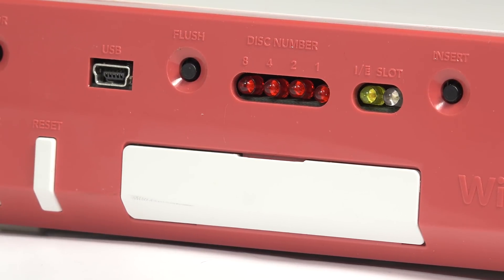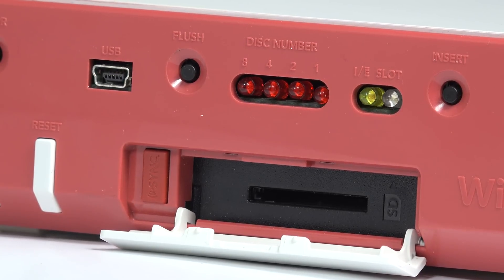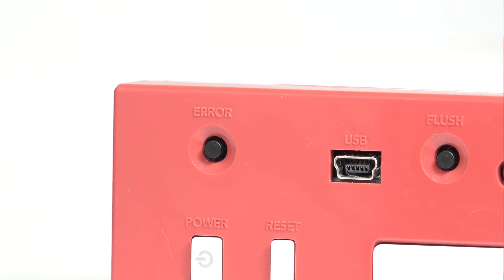Underneath the white flap is the standard SD card slot and sync button. In addition to the unit's striking red color, the DVD slot is totally removed, dropping any doubts of this being a standard Wii. Four new buttons adorn the front of the unit instead.